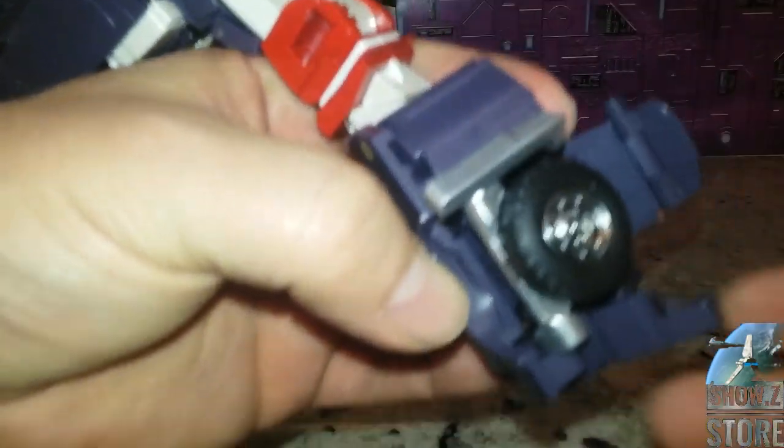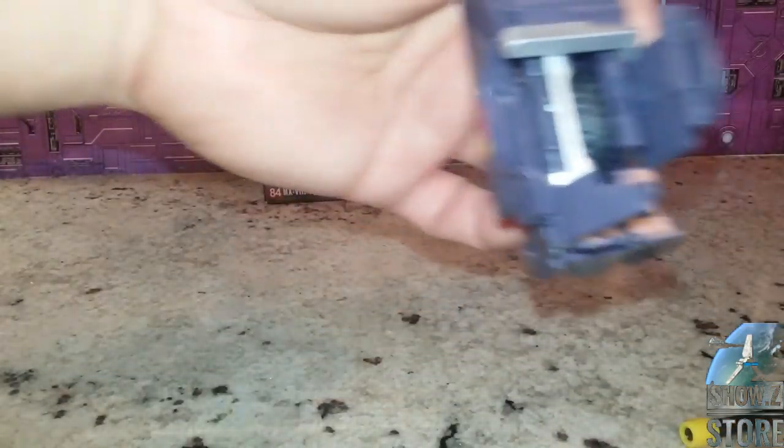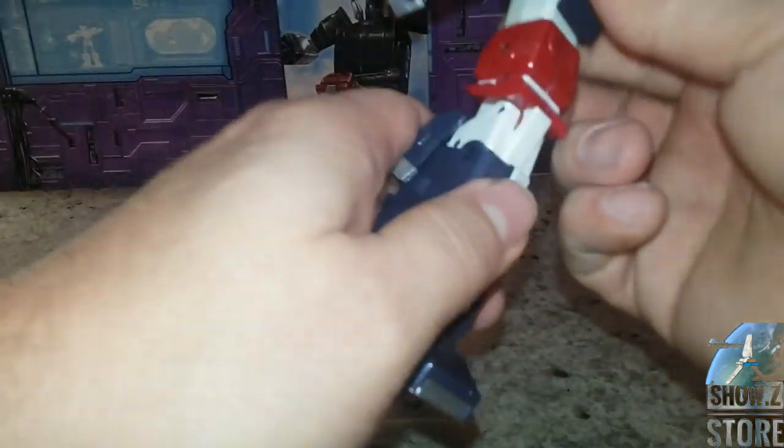Now fold this in, then collapse this down. Roll the wheel around it — this is always tricky. Fold it right into place. Make sure you lift this back tab up all the way. Fold this — that is still tight. Pull that down, this comes around, tab in, put it around. This feels so much more tight than the last version. Fold the toe out. One leg is done — let's do the second leg.